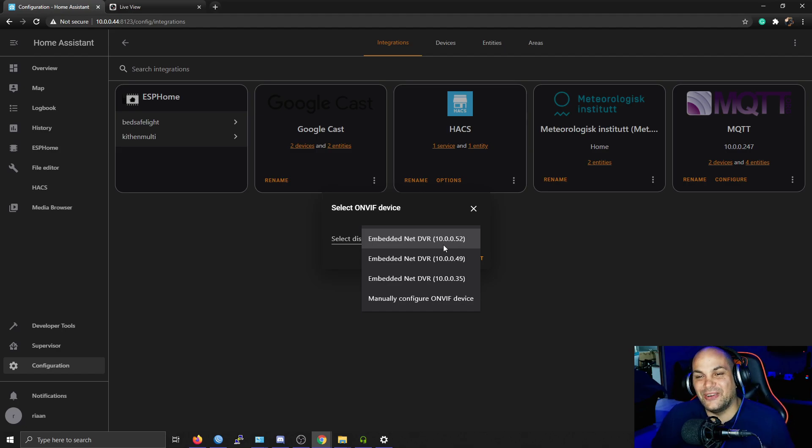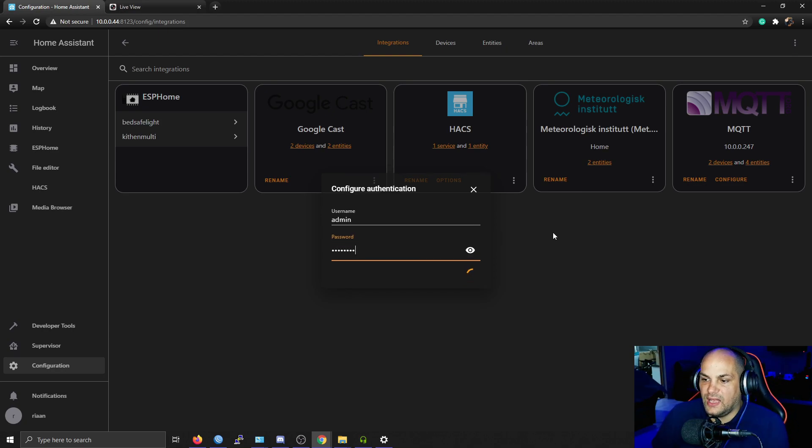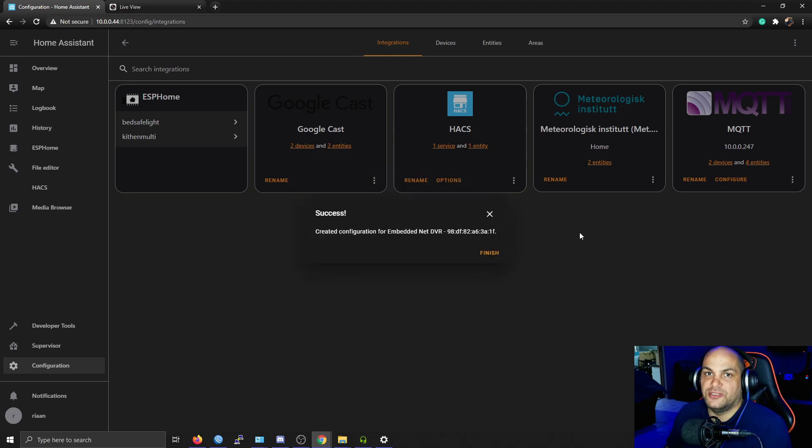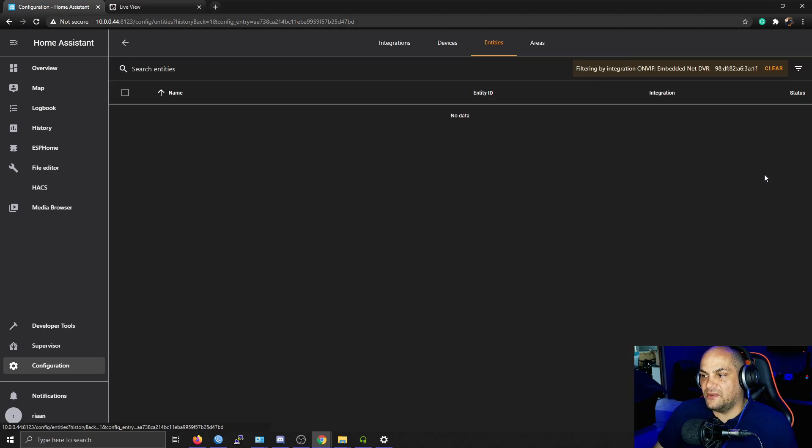As you can see, quite a few devices are listed. Select the one related to your specific DVR, hit Submit, and it'll ask you for the username and password you set up earlier. Type that in, hit Submit, and that should add the cameras to your system as entities. Now we have all those cameras listed — hit Finish, and you can see it shows one device and four entities, with all the available cameras listed.